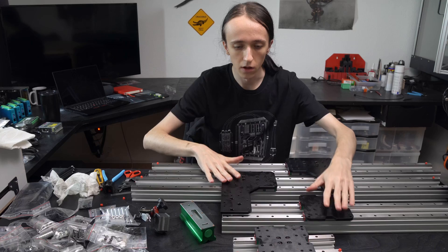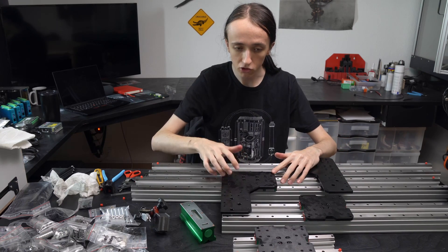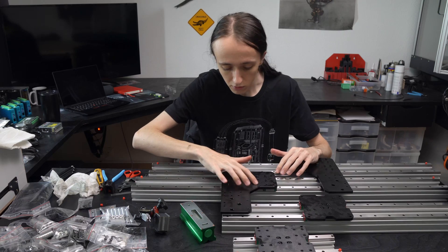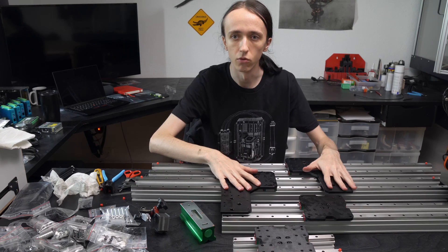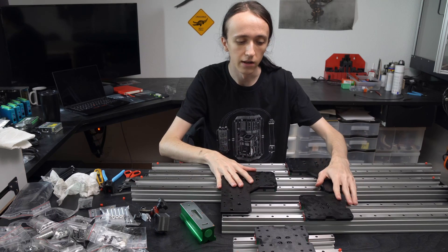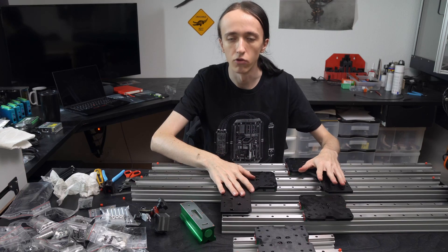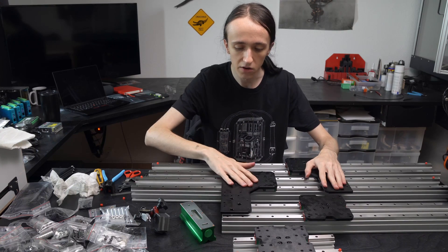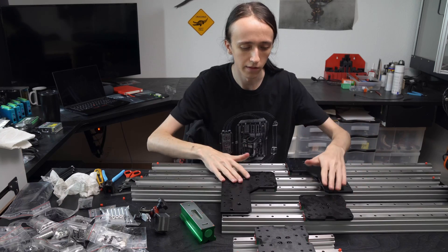They just bolt together. They have this kind of black oxide coating on them, which the coating looks really nice, but there are some scratches in there. They look like they might have been there before the coating even. So maybe at the factory these pieces were not handled too nicely or maybe stacked a bit roughly. But it's nothing too obvious and doesn't really bother — it's just something to note.